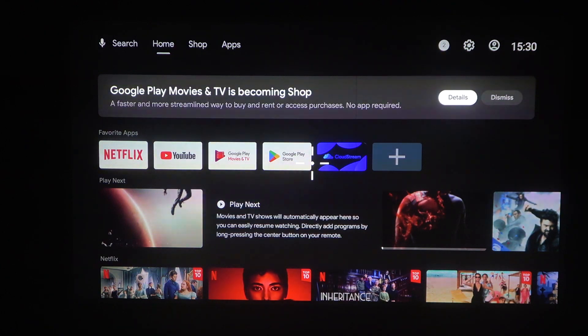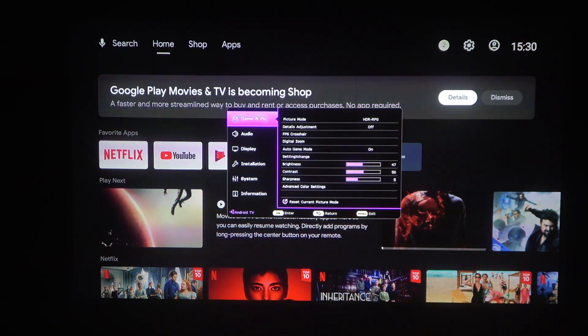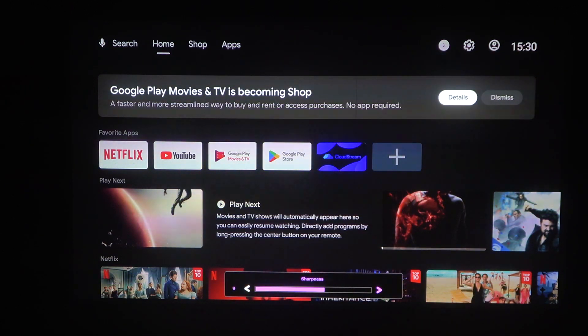To do this, first we'll need to click on the menu button on our remote, then select the first option which is Picture, and scroll down to Sharpness. Inside we'll be able to adjust it using a slider.